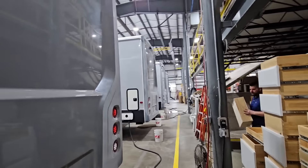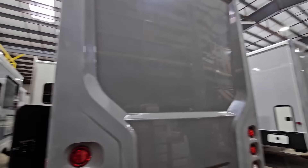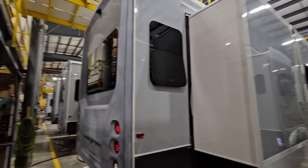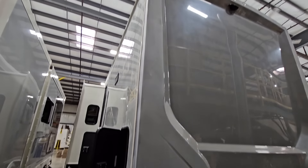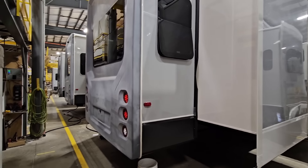We are still at the Riverstone Factory in Topeka, Indiana. Got a bunch of Riverstones here. All of these are going to have full body paint on them. They are getting prepped for it. That's why you see it in this beautiful gray color.